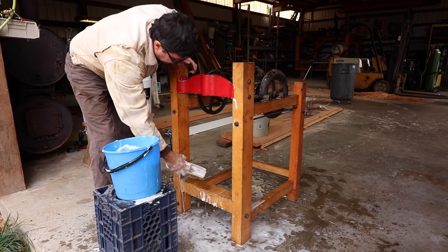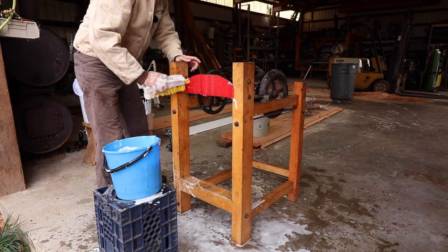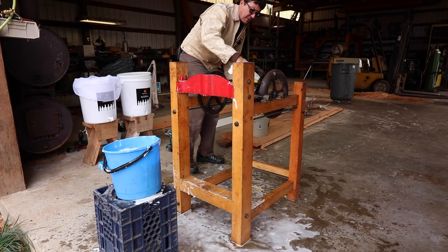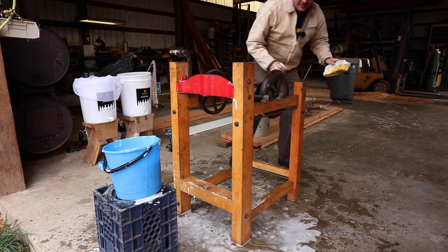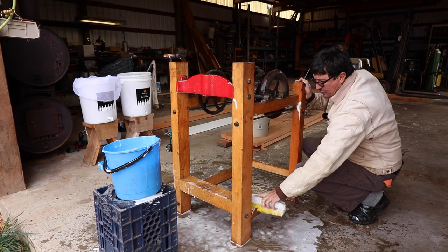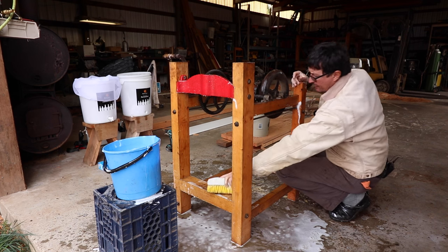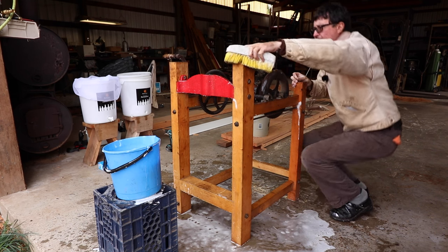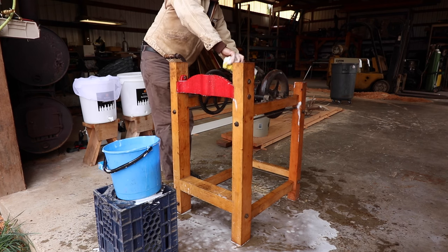If you guys come across an apple press like this, even if it needs work, for a good price — snatch it up. These things are so expensive and they're becoming so rare. I have seen apple presses in worse shape, not near as nice a design, for over a thousand dollars. I've seen them restored for over $1,500, and they're hard to come by. Fortunately, there are some companies making all the components — good quality grinders with flywheel, good hardware with plans so you can build your own and save a lot of money. But keep your eye open for them; if you can find one, they're quite a treasure.